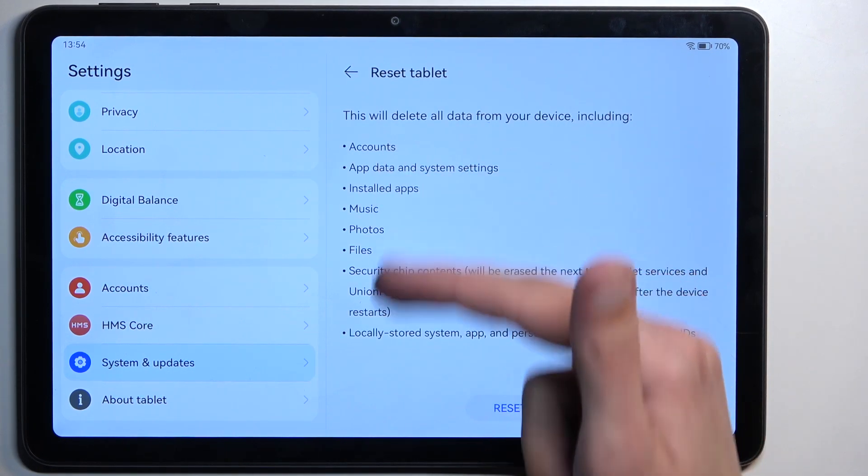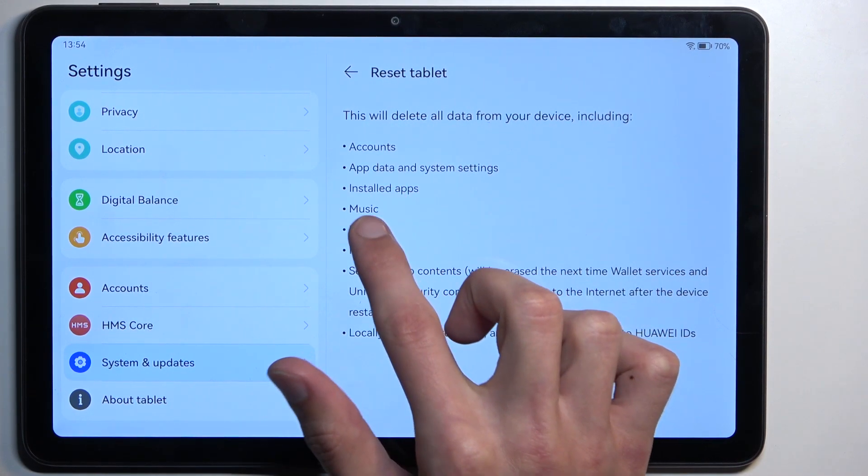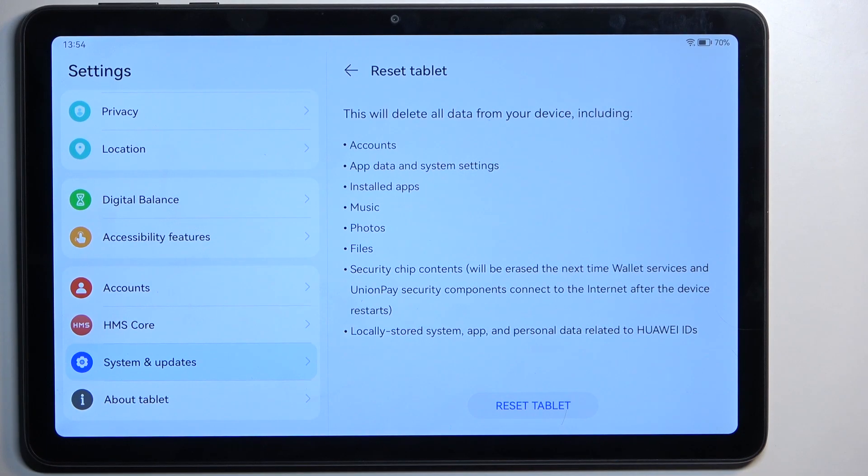This will provide you info on everything that it will remove. Key things to keep in mind are things like music, photos, files — basically anything that you have put on the device yourself. So if you want to preserve this kind of data, make a backup copy of it before you begin.